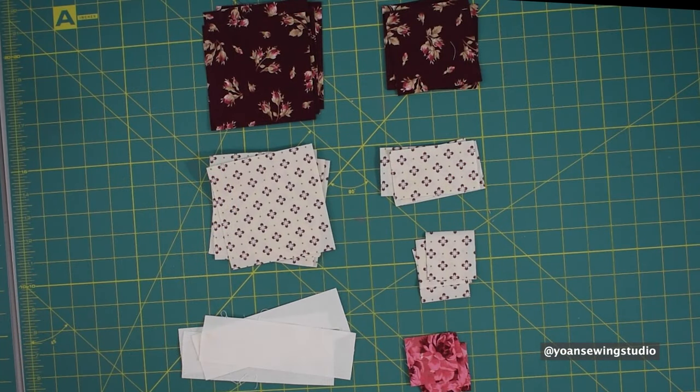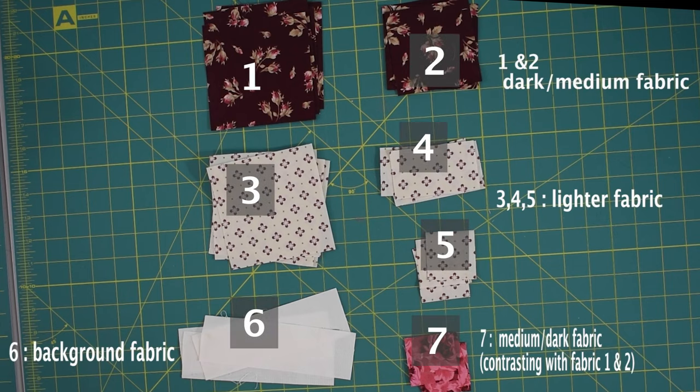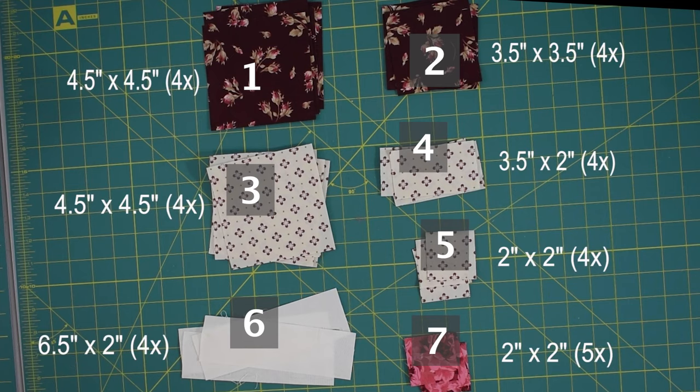For each unit of the tulip block you will need seven pieces of fabric. For fabrics one and two, cut from the dark or medium fabric. For fabrics three, four, and five, cut from the lighter fabric. For fabric six, cut from your background fabric, and for fabric seven, cut from a medium or dark fabric contrasting with fabrics one and two. For fabrics one through six you will need four pieces each, while fabric seven requires five pieces.